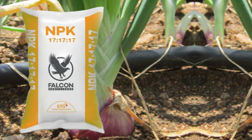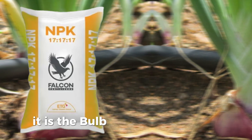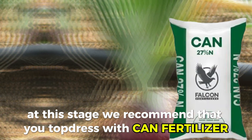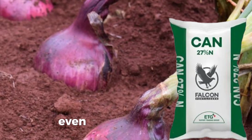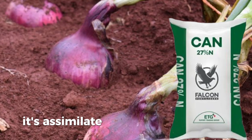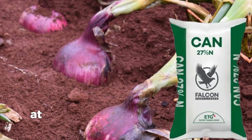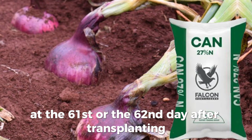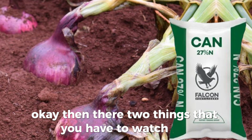From the 61st day is the last month, and this is the bulb enlargement stage. The bud was formed in the second month; now in this third month it is the bulb enlargement stage. At this stage we recommend that you top dress with CAN at 100 kg per hectare — same rate as NPK — applied on the 61st or 62nd day after transplanting.